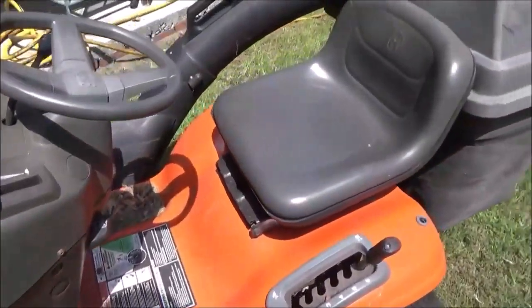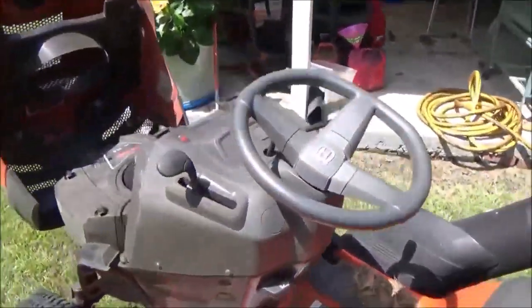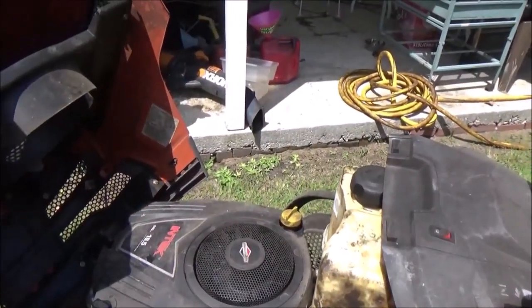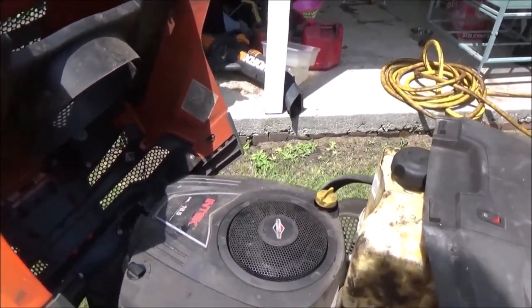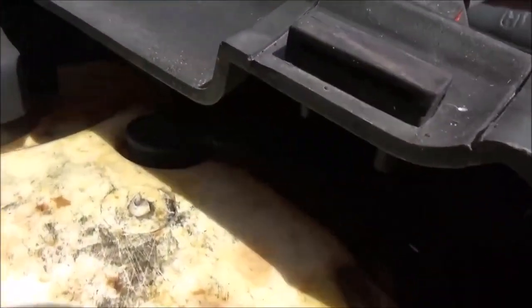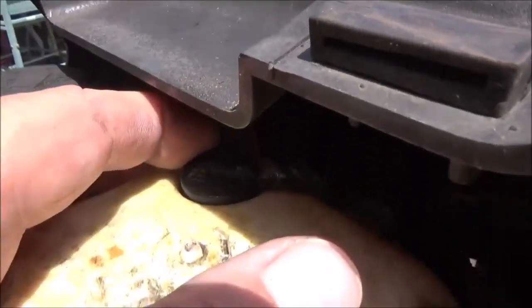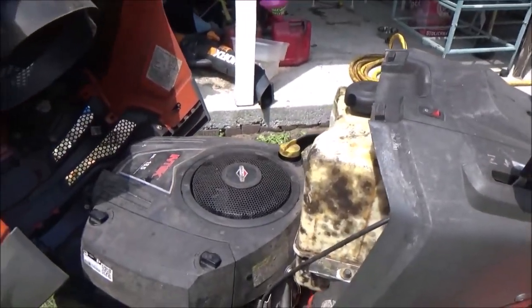We thought maybe the seat switch was bad, because there's a switch right there in the seat. I messed with it and it seemed to be working fine. What would happen is when you turn the key, it would act like it wanted to crank, and it would fire and immediately shut off — like it's not getting any gas. So I took the gas tank off, cleared the gas tank, cleared the gas line. It has a vacuum hose up top, like a PCV valve — it was actually stuck. I cleaned it out and got it working again, but it still wouldn't run.